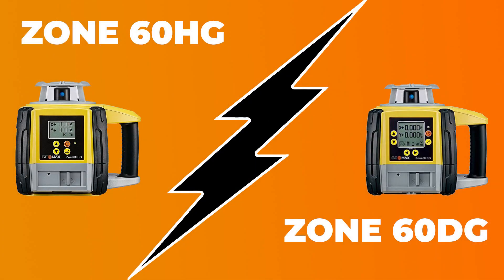What's going on guys, Mike with Tiger Supplies. Today we're going over Geomag's Zone 60 Dual Grade Laser and the differences between the HG and the DG model. Just know that both of these are dual grade lasers and they're actually true grade lasers, meaning you'll be able to punch in grade.